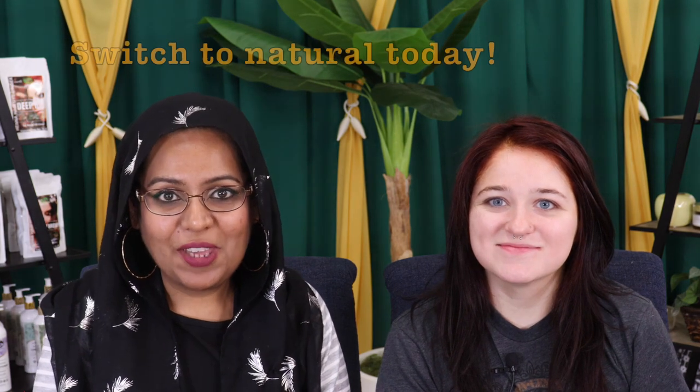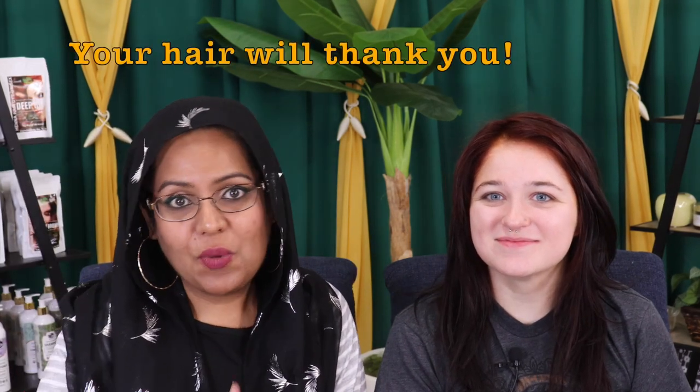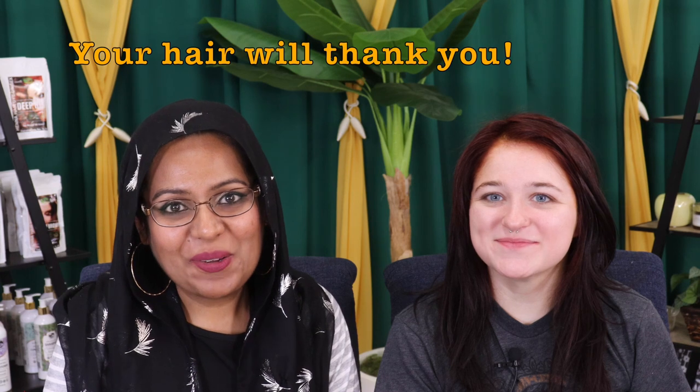If you had left it on for only 3 hours it would have been a little bit darker, not this intense. It's good you left it on that long since you did the jet black before — you wanted it as intense as possible. We hope you enjoyed this video. Like, comment, subscribe, and let us know if you want to see any other videos. Thank you, bye!